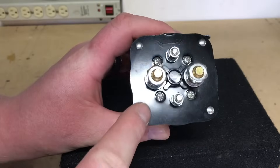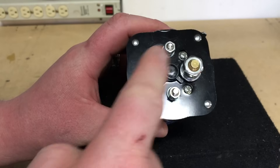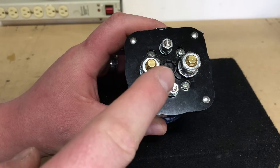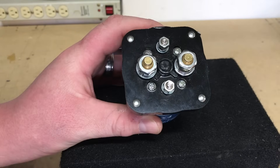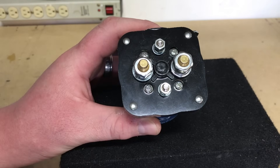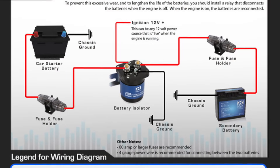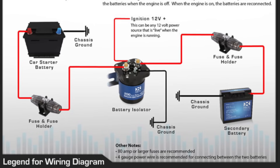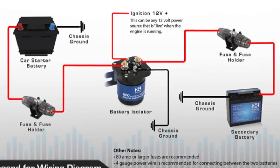Taking a closer look at this isolator, you'll notice you have two larger posts and two smaller posts. These two larger posts are essentially your ins and outs from one battery to the other. When this isolator is activated, those posts internally are combined — they close the circuit. These two smaller ones are your trigger posts: one's generally a ground, the other goes to an ignition source of some kind, triggering this isolator to close the circuit and connect your front battery to your rear battery.